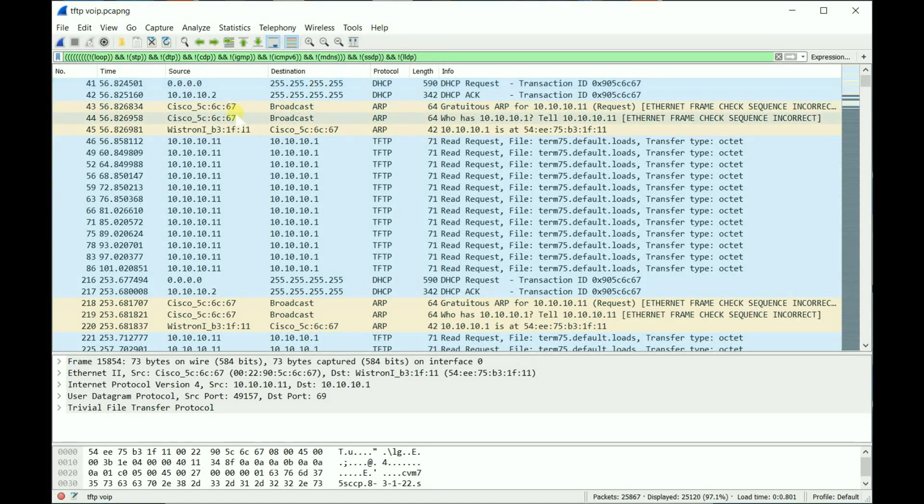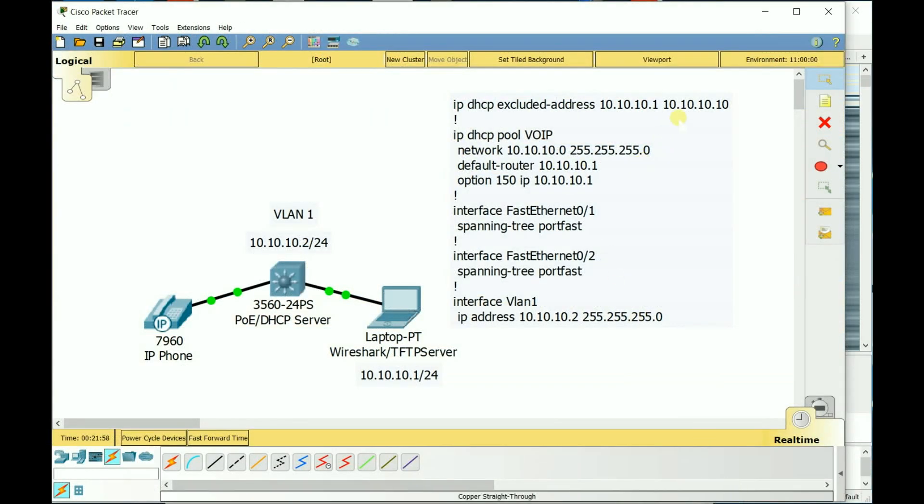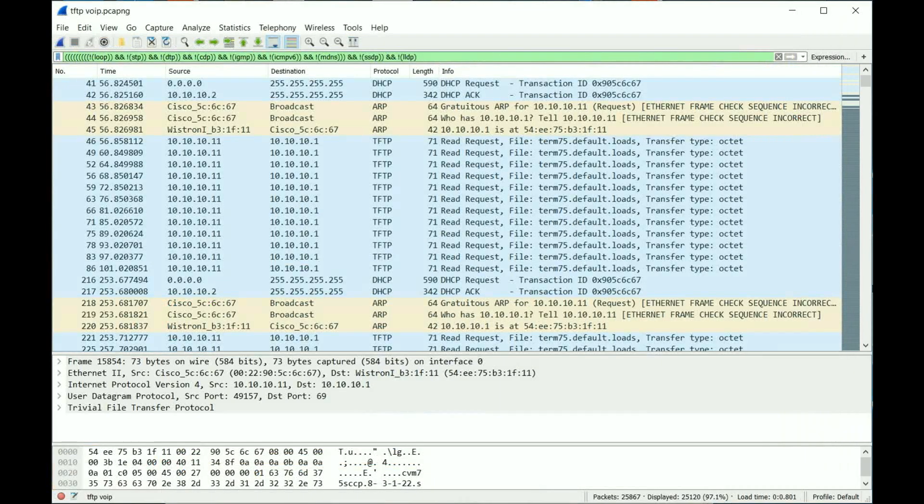The phone received an IP — it was 10.10.10.11. Looking at my DHCP pool, it's excluding 1 through 10, so 10.10.10.11 makes sense, and you can verify the MAC address confirms it's the phone. Then I started seeing TFTP requests to the TFTP server on my laptop — the phone was asking for the file 'term75.default.loads', and it kept asking repeatedly until it eventually timed out and reset again.